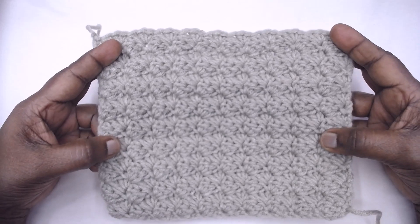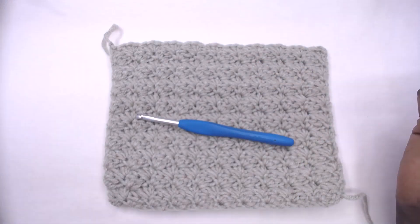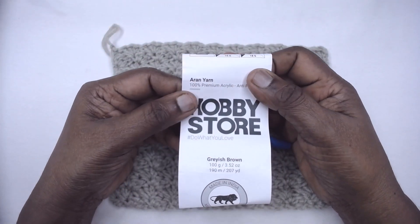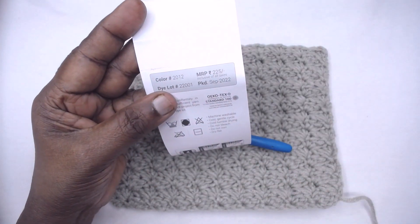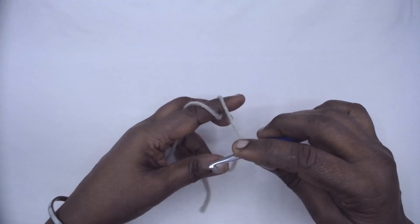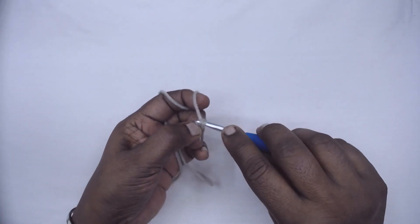Let's go into the pattern. For this pattern I am using my 5mm Clover crochet hook and Hobby Store Aran grayish brown yarn with color code 2012. Let's go into the video, friends.